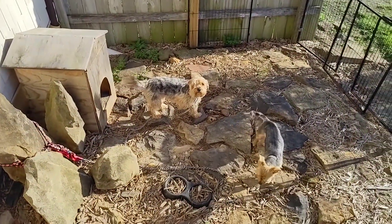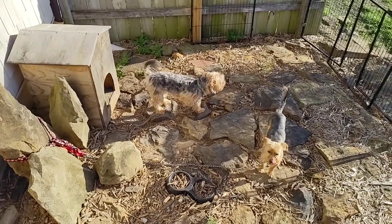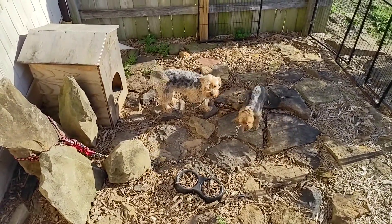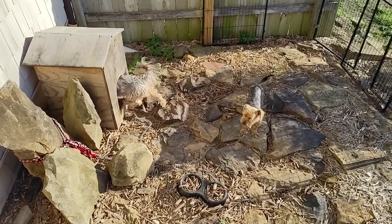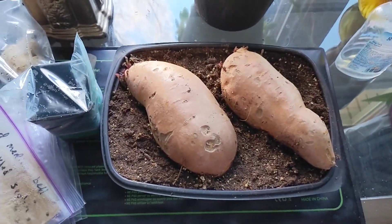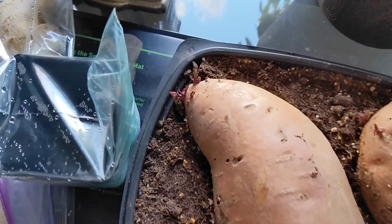Lily and Brutus are still hanging out doing their thing, enjoying life on the farm. They wish they had the run of the place, but they'd like to run off too much, so they have to stay supervised at least when they're outside on their own.